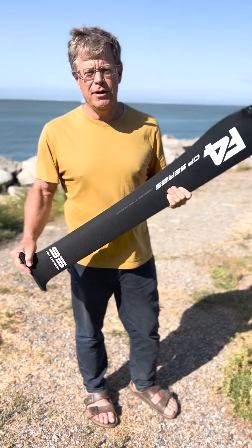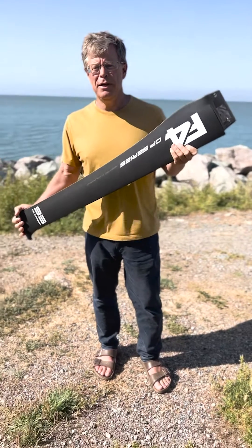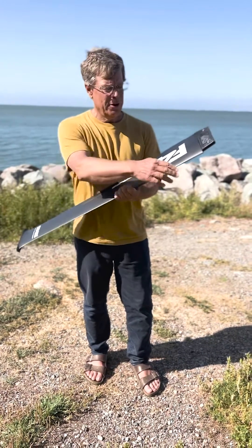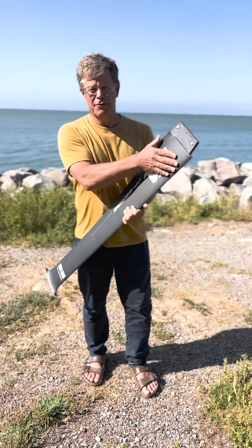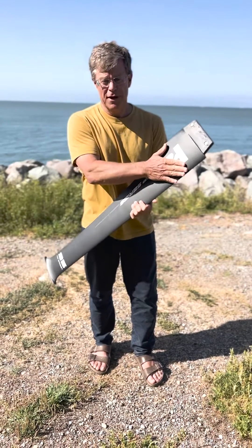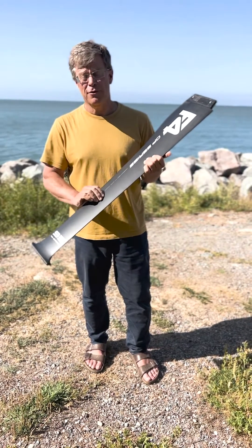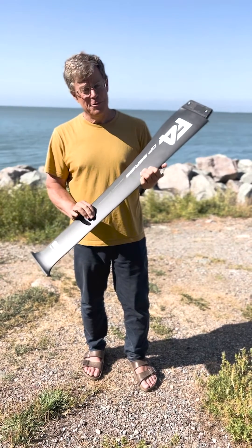Hey, this is Chris Radkowski. I'm the designer of F4 Foils, and I've got here the new GP95 race mast from Windsurf Foiling. This mast is 95 centimeters from the top of the fuselage to where it connects to the board. You can see we've really put a lot of thickness up here in the mast to take advantage of that portion that's out of the water, and really optimized the section that's under the water — making that as thin and with as small a wetted surface as possible. So this is 105 millimeters by 11.8 millimeters.